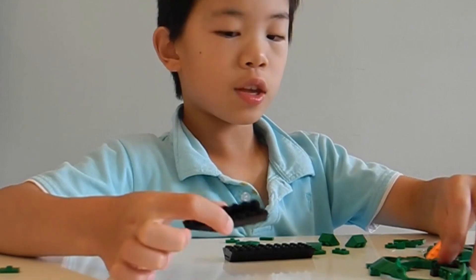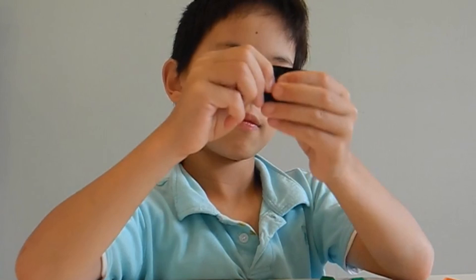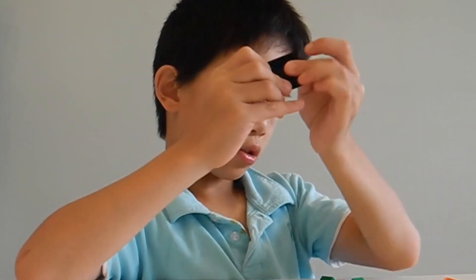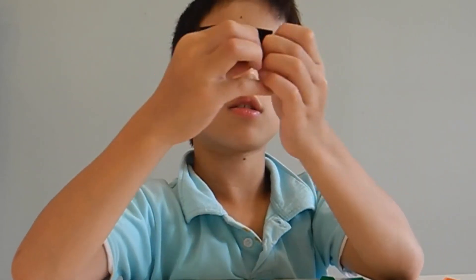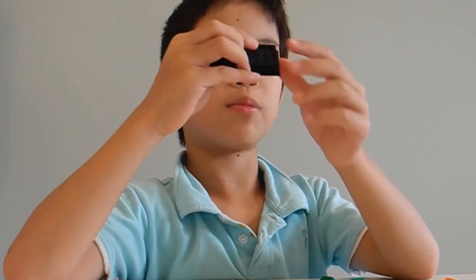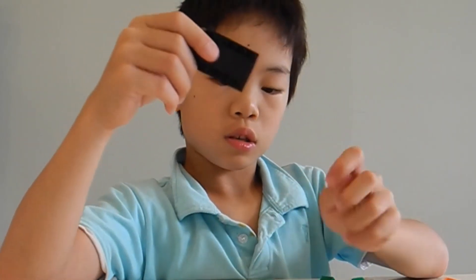Now down here I'm going to put a three piece here, and two 2x2 pieces down here. Now at the top I'm going to put a 6x2 piece here. Click. Now they're together.